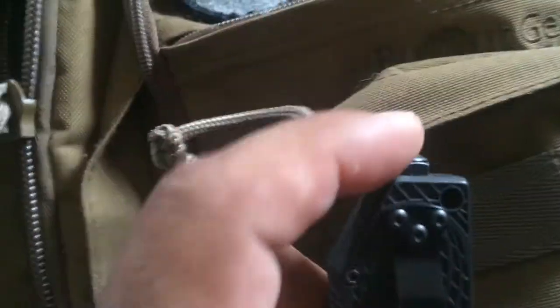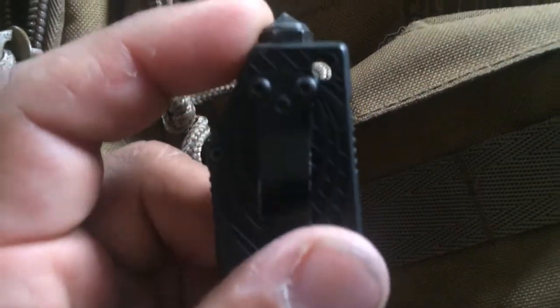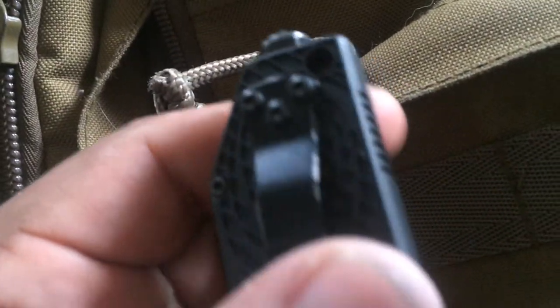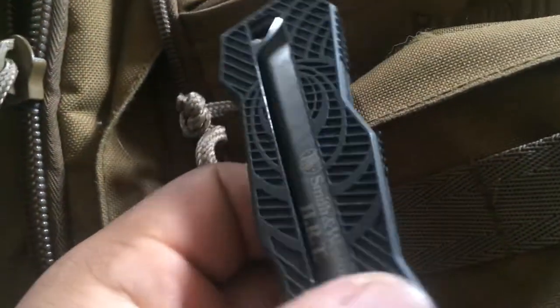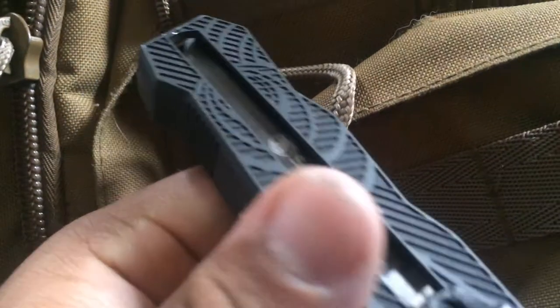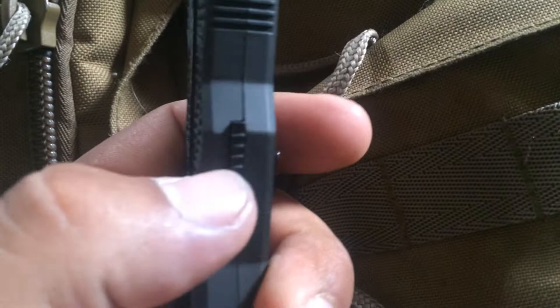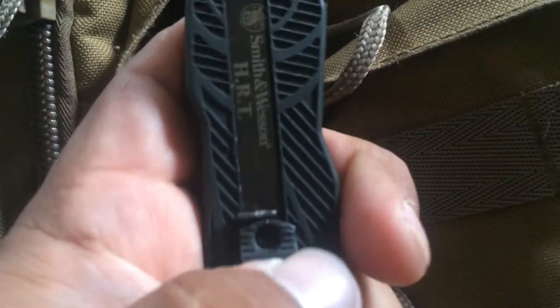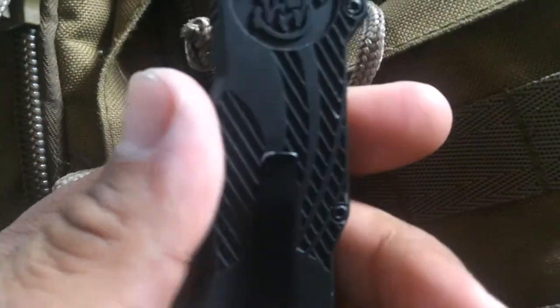They have a nice deep pocket clip. I wish it were a little bit taller — maybe bent over underneath the window breaker — but it works. You also get a nice little lanyard hole. I don't put a lanyard on this, I don't see the need to, but I may in the future. Then you've got the lock back here, and I do suggest you keep it locked while in your pocket because this can get pushed open and you don't want it cutting your hand or your thigh.